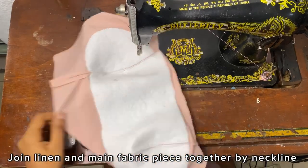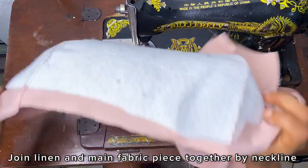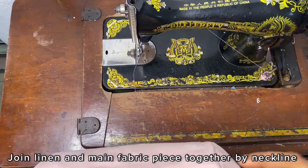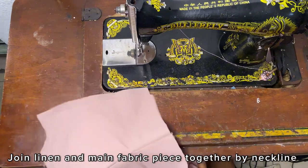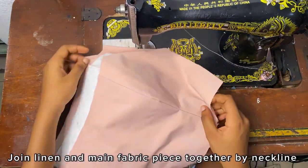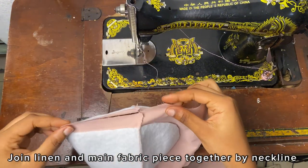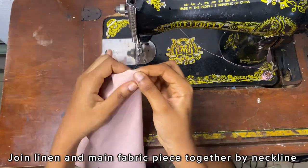I'm going to set the back pieces aside for now and come back to them later. For the front piece I'm going to join the lining and the fabric pieces together by the neckline. To do this I'm going to turn them right side facing each other, sew the neckline, and top stitch. Here I'm just notching the center before I start so my sewing can be accurate.